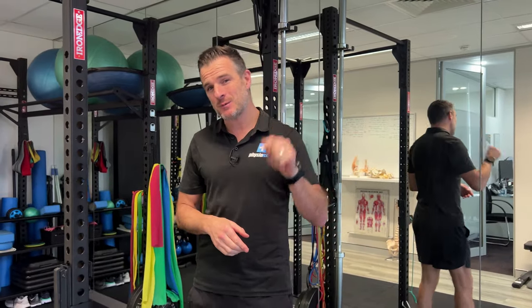Hey everyone, Tim Keady from PhysioRehab.com. Today, two exercises for rotator cuff tears, namely supraspinatus.